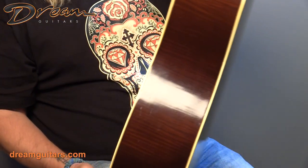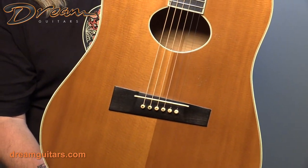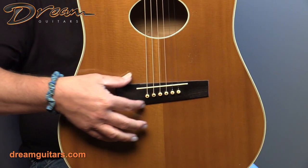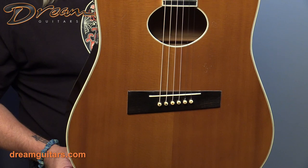Bound everywhere — the neck, the headplate, and the body, all bound, as is the sound hole. And a really nice little touch here: the taper of the bridge itself, giving it just sort of a deco feel.